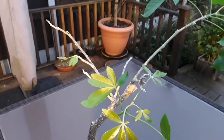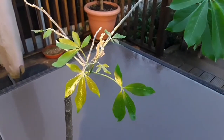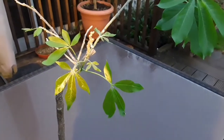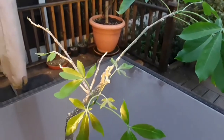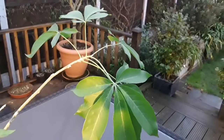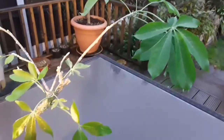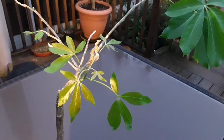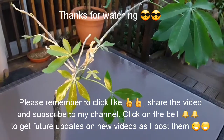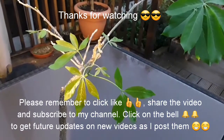Thanks everybody for watching. Please remember to give the video a thumbs up, share it with anyone you think might be interested, and please subscribe to my channel if you haven't done so already. If you click the bell you'll get updates on when new videos come out, including hopefully future updates on this white sapote. Take care everybody, Brett out for now.